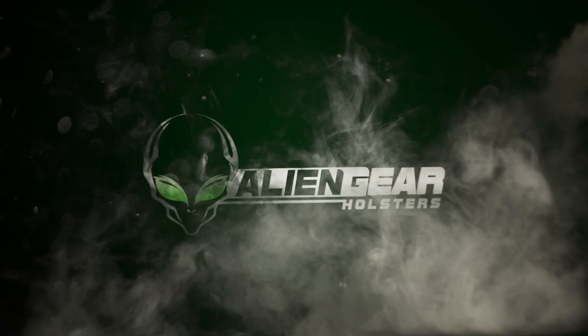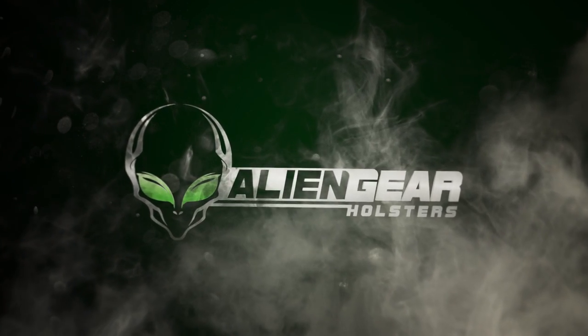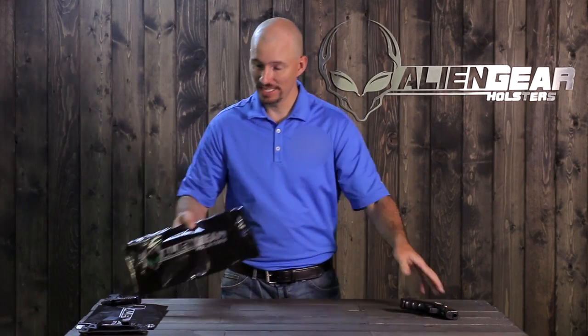Hi, I'm Thomas and today we'll be learning how to wear and adjust an Alien Gear holster. Today I have with me a Glock 23 along with an outside the waistband and a brand new inside the waistband Cloak Tuck 2.0 holster.